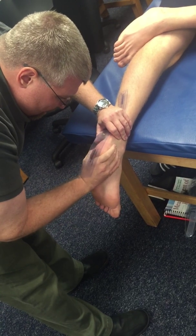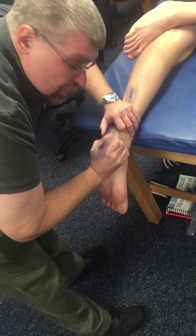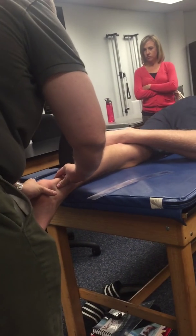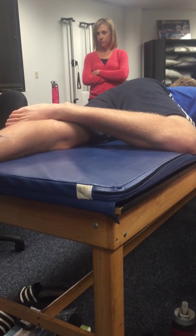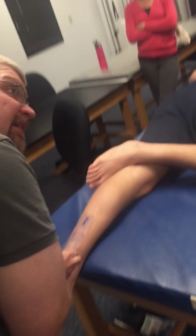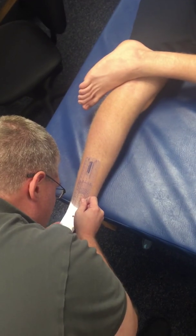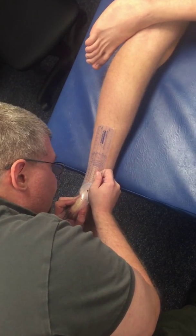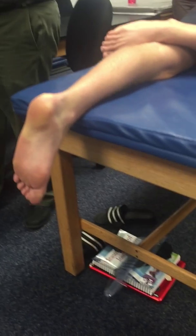Then I'll bisect the two and get my number from zero. I do the same thing for eversion, except now I'm just going to evert the calcaneus — not as far. Same exact alignment: get my axis, put my line, find midline, evert the foot, and get my number — about 10 degrees or so for that direction.